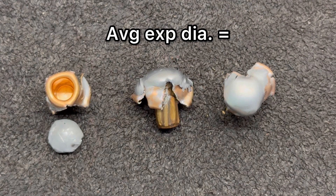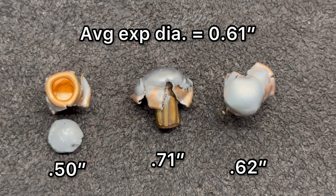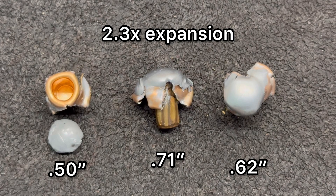Now onto expansion. We saw 0.5 inches, 0.62 inches, and 0.71 inches of expanded diameter, for an average of 0.61 inches. There is a little bit of variability. Overall, that works out to 2.3x expansion on average, which is right in line with a lot of 6.5 Creedmoor I've tested so far.